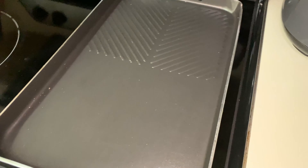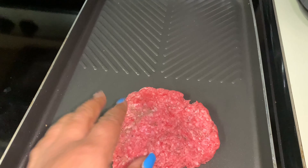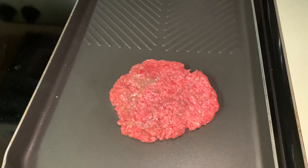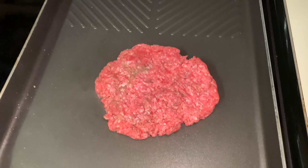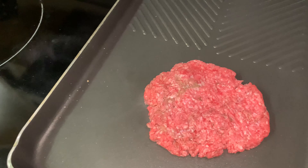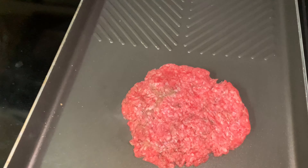So today we're gonna make a New York chopped cheese. We're gonna get the burger patty down and we're gonna let it sear and give some color to it. On the back, I'm gonna put my bread back there and let it toast.